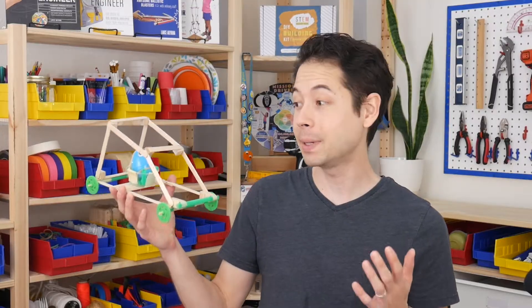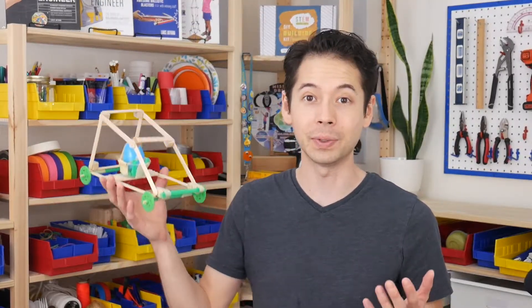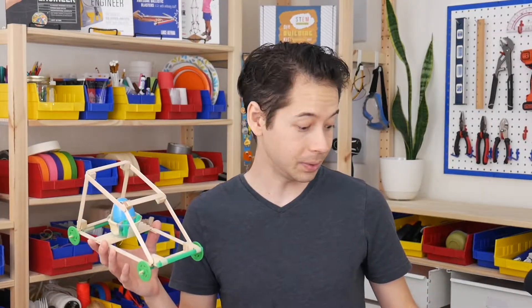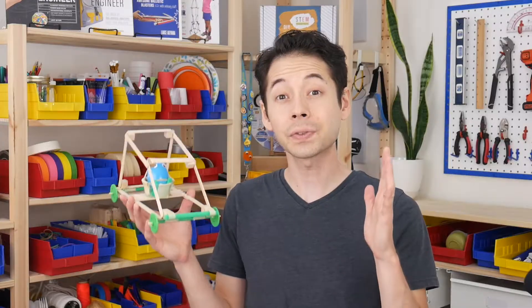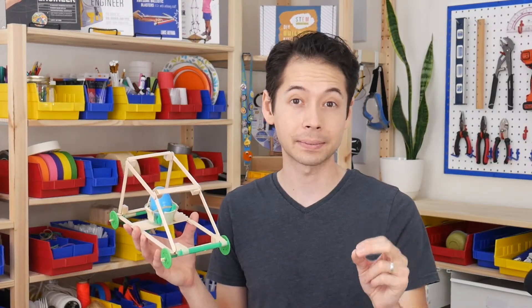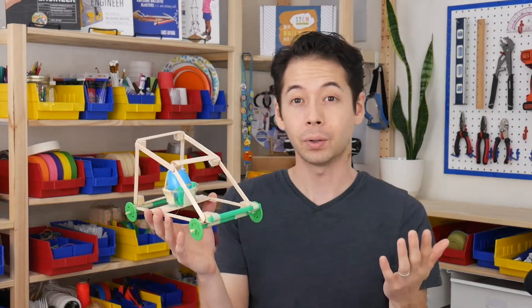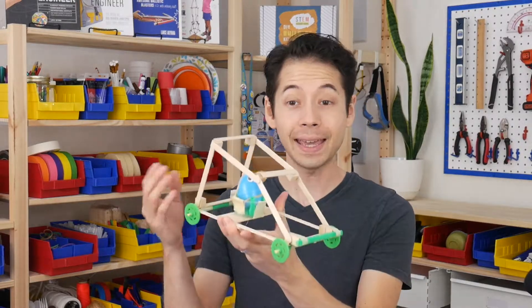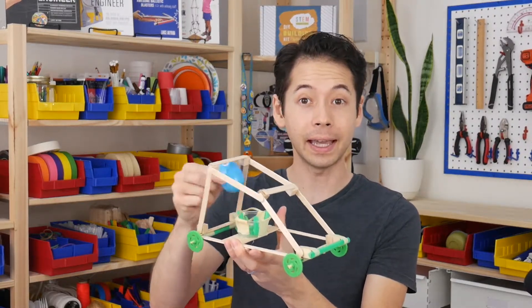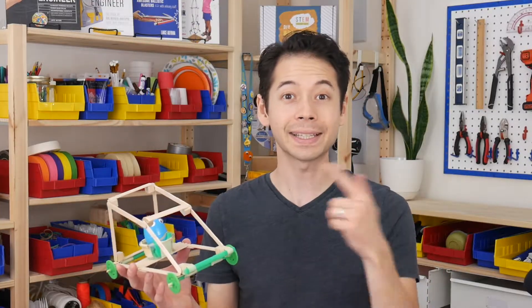Hey, my name is Lance. This is one of my favorite projects because of how open-ended it is and how exciting that moment of truth is when you test it out. The goal is to keep a hard-boiled egg safe during a crash. There are a couple of design constraints: your egg must be able to see outside of the car — you can't build something that completely encloses it — and the egg must be able to easily exit and enter the car. Okay, let's get started.